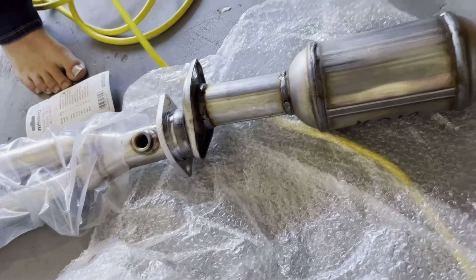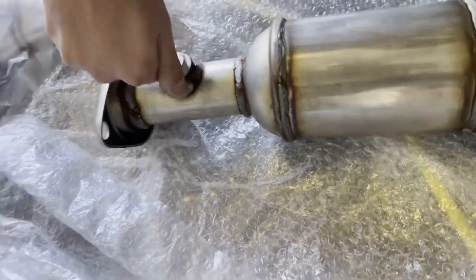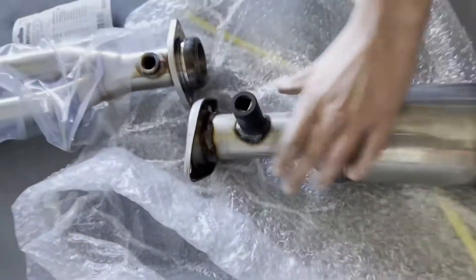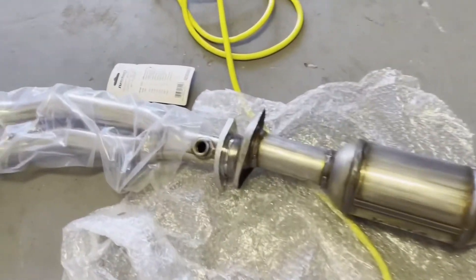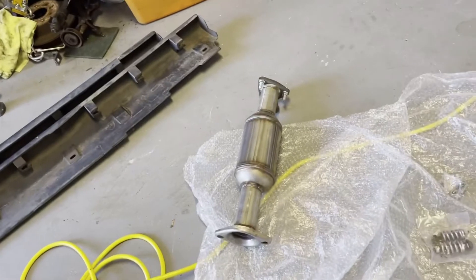We'll get our O2 sensors in there and get them ready to go — plug up that one right there. We'll put some seal on there and get that tightened down. There we go, that should be good to go. So we got this part done. There's the donut exhaust donut for this — that's where one O2 sensor will go right there, so that is your upstream. And then your downstream is the one that goes in the CAT.